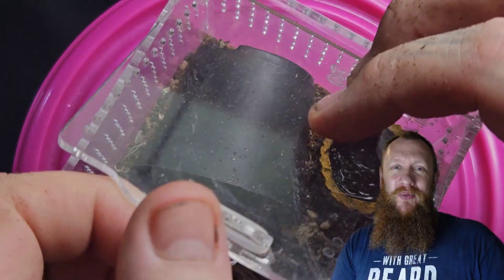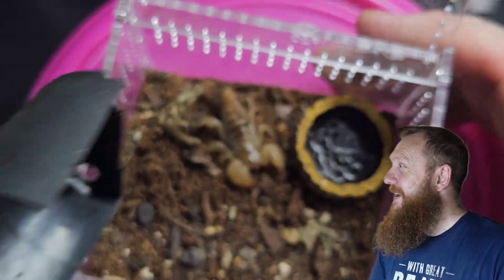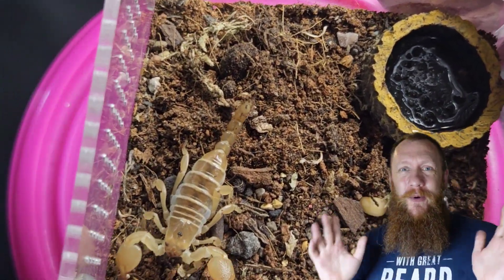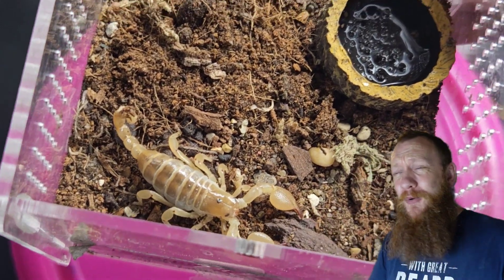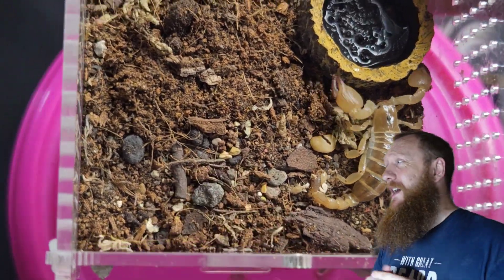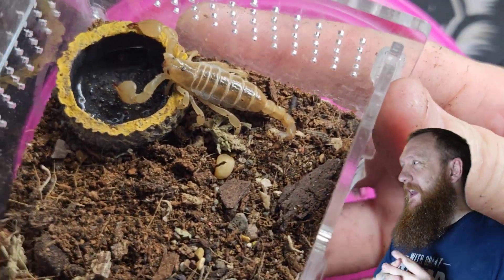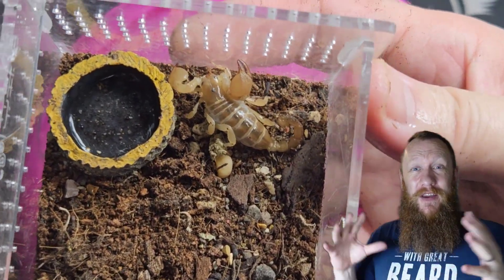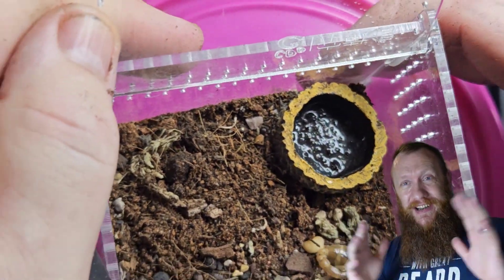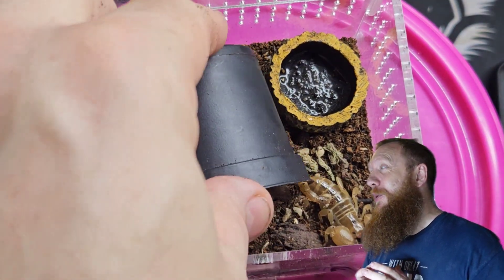Which brings us to a non-spider — a Scorpio palmatis. This one is a sub-adult female. What we're looking at on screen is a sub-adult female; these do not grow that big, maybe an inch at the most. But with their size also comes a pretty nasty sting — if this girl did sting it would be equivalent to like a bee sting or a nasty wasp sting. So when you've got one of these you have to be rather careful, but just look — she is just absolutely stunning.